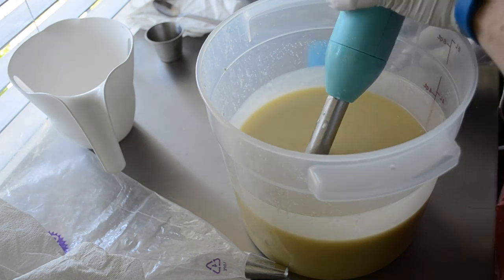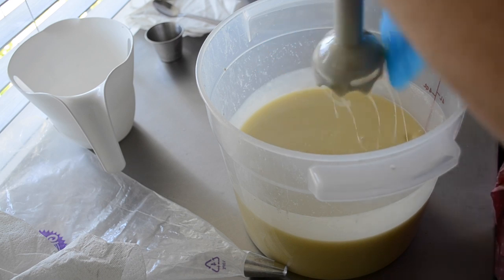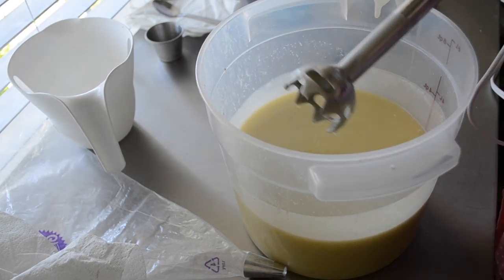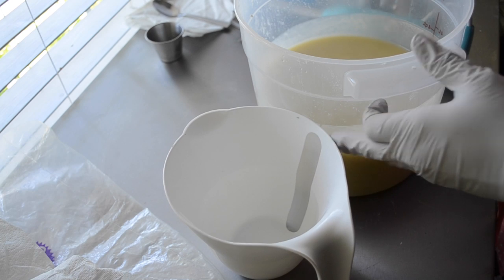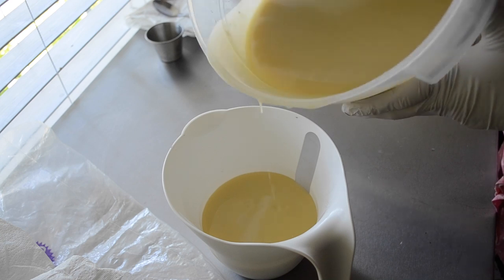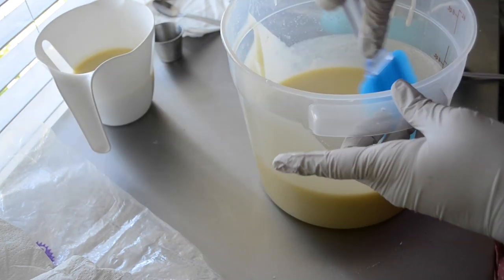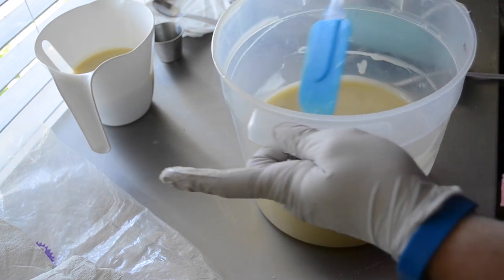Hi everybody, it's Nicole with Stargazer Soaps and I am making a fun soap today. My daughter really helped with this one. I just finished putting in my lye solution and got everything blended up. We are doing root beer float today — she helped design it. We threw a lot of ideas around and this fragrance is going to discolor, it's going to turn brown.